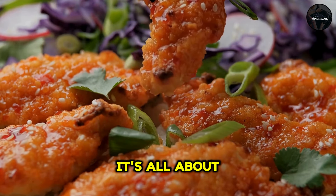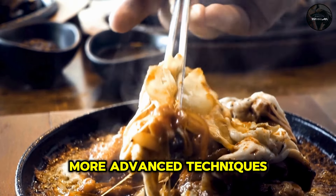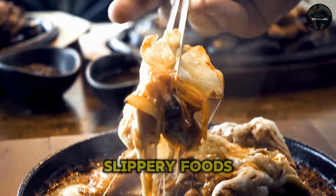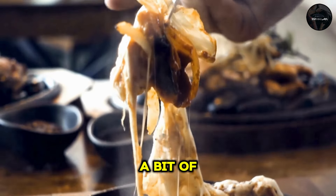Remember, it's all about control and precision. Once you're comfortable with the basics, you can try more advanced techniques, like picking up slippery foods or using chopsticks to tear food apart. It just takes a bit of practice and patience.